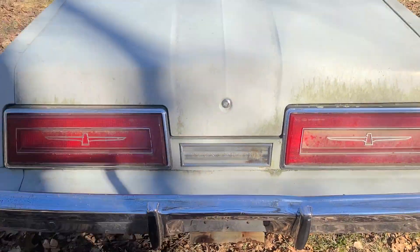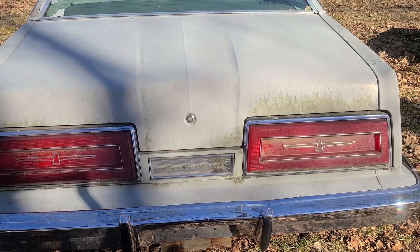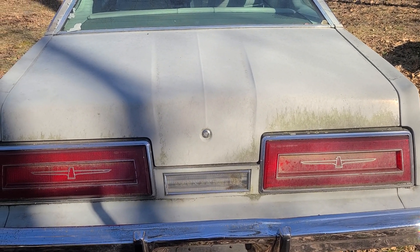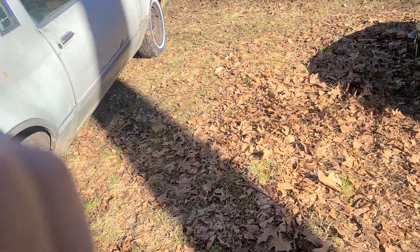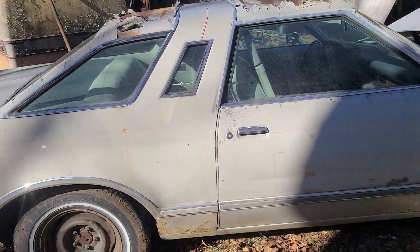Here is the distinctive look of the rear of a 1979 Thunderbird with the single backup light in the middle and the two huge tail lights on each side. I absolutely love these cars, and this is going to be a fun project to put back on the street.